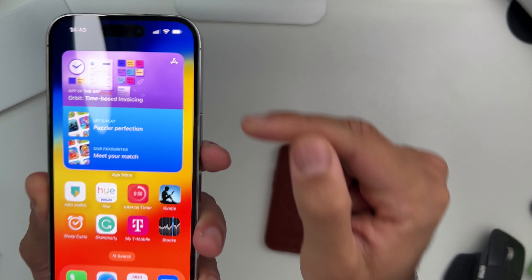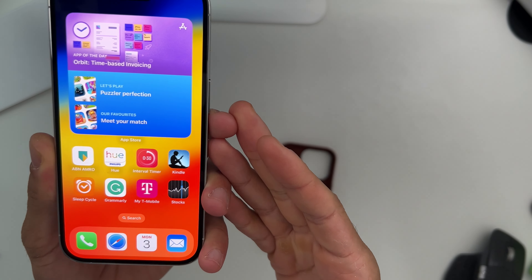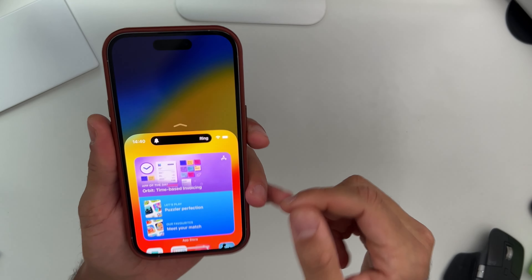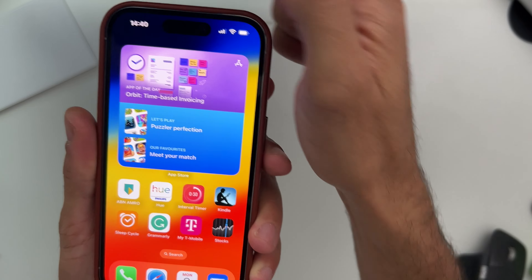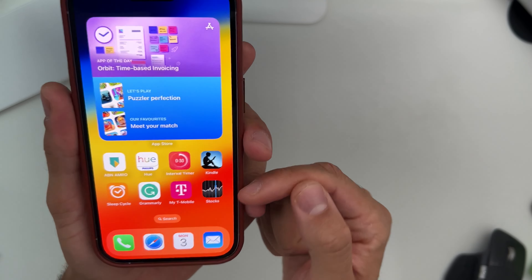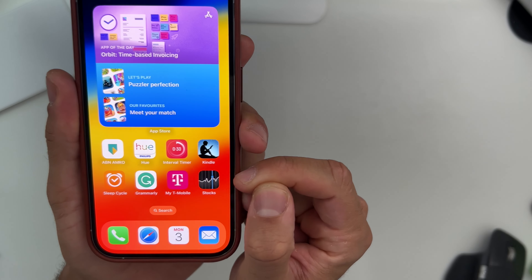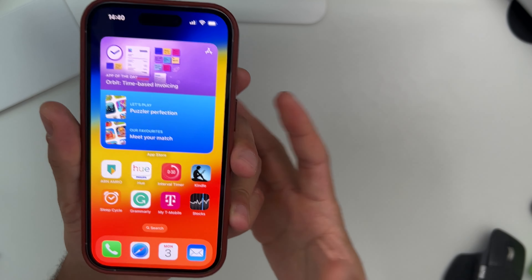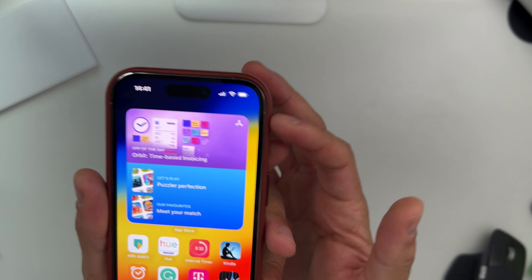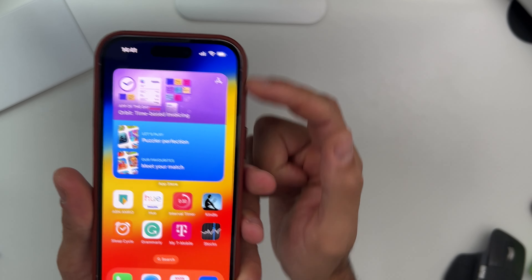Hey guys, welcome back to this channel. This video is about the silver line around this iPhone — it's kind of looking good, but whenever you put your Apple case or any case on your iPhone, it's still visible right there. I think it doesn't look good. Apple would have made a great job just making that border black — that gives us way more screen space and we can play with it even when we have a case around our iPhone.